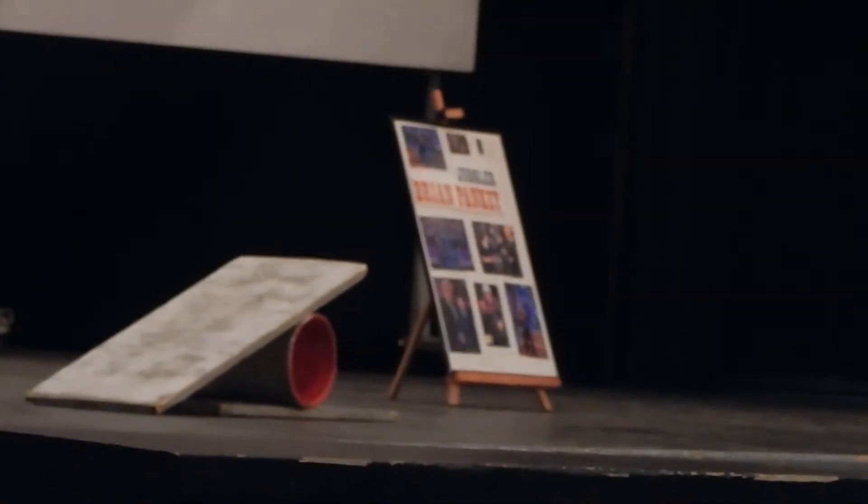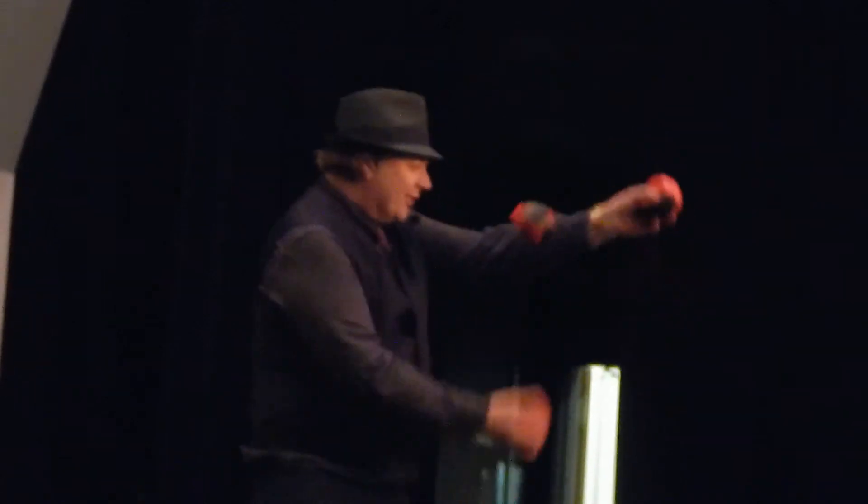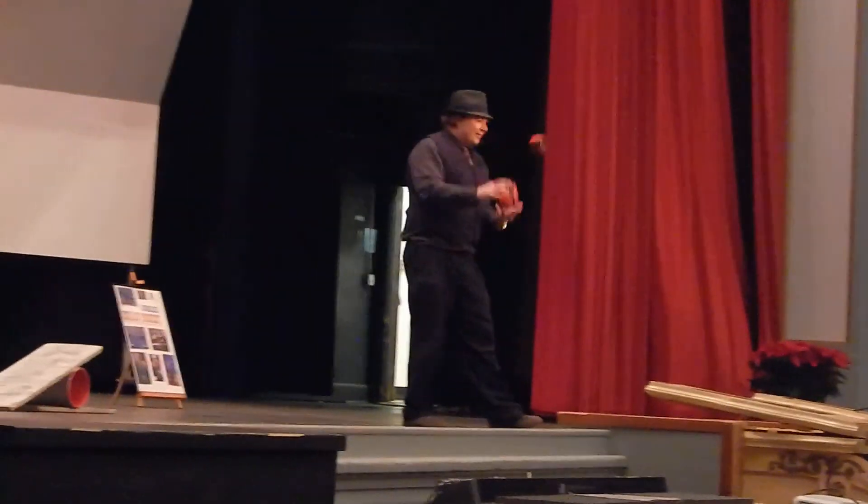I'm sure you've seen people juggle three balls, but I'm going to do it in a way you've probably never seen. This is called the three ball cascade. But then I can add some stuff — this is the yo-yo.